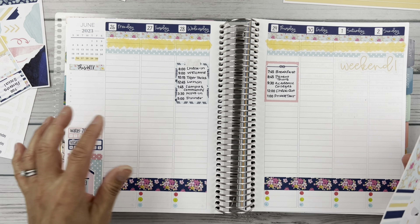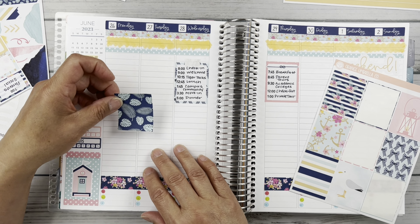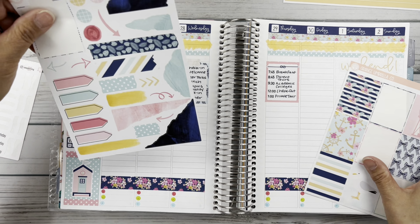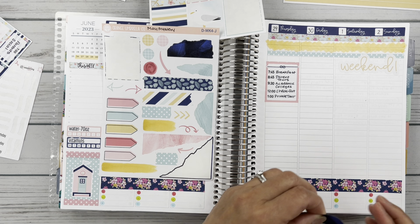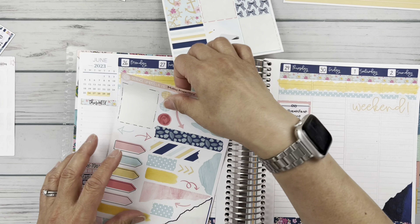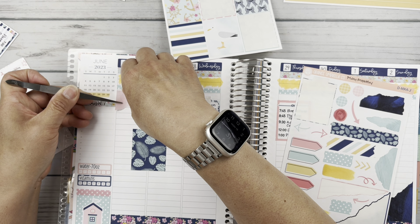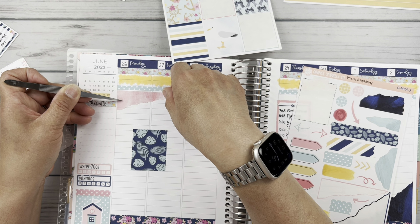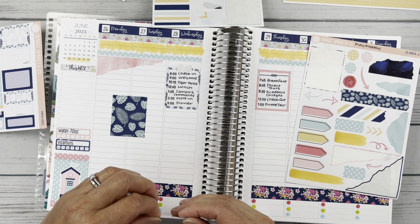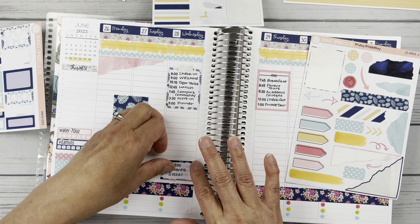Now I want to kind of fill in with some of the deco, but maybe not too much. I think what I'm going to do is just kind of maybe journal this whole week. Let's put this one down here in the corner, and then let's take this pink one across the top here. And then we have a parent social this evening — I'm going to put this down here at the bottom, kind of right in the middle, since that's in the evening on that first night.